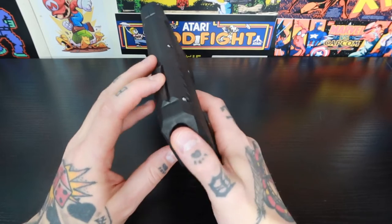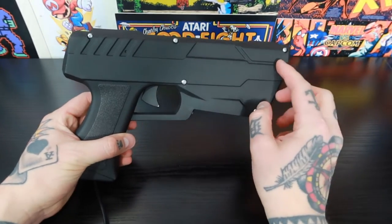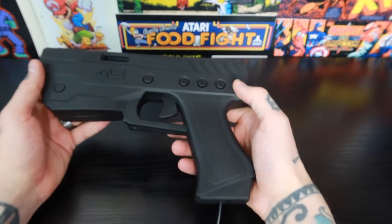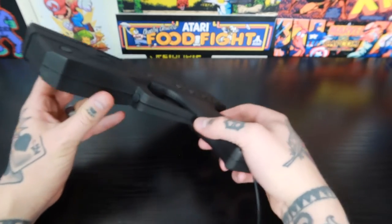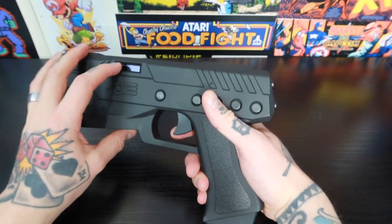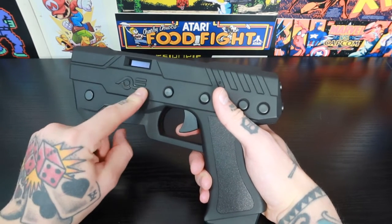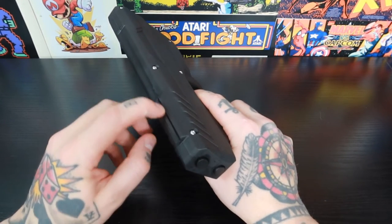The other side of the gun doesn't have any buttons — that's where the screw heads are, so if you needed to open it up and access anything, that's where you'd do it. Everything is on the left side. Looking underneath, we have the cable connection but no additional functions or features. There is an LED display here — it's mostly aesthetic, lighting up with the AE logo when you power it on.